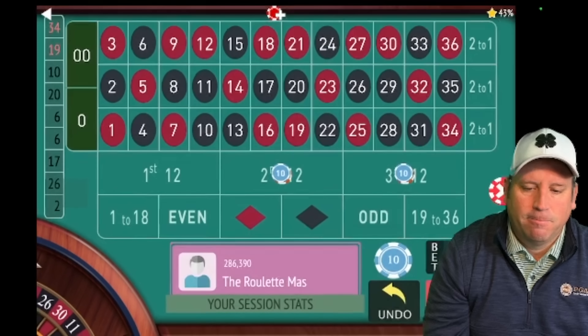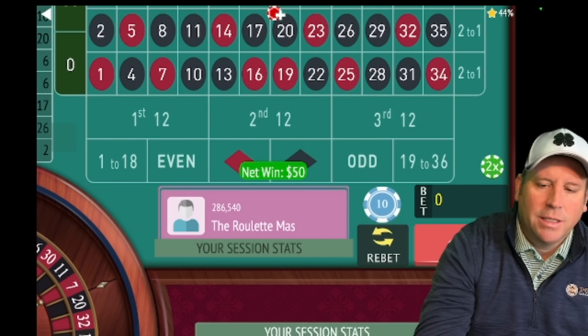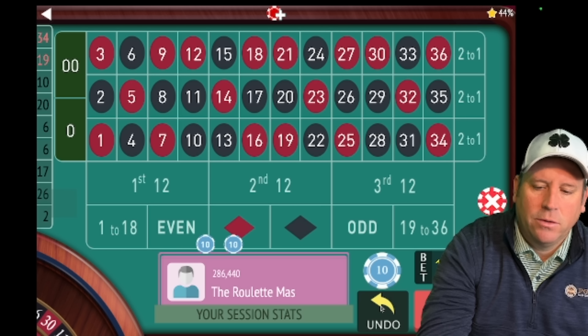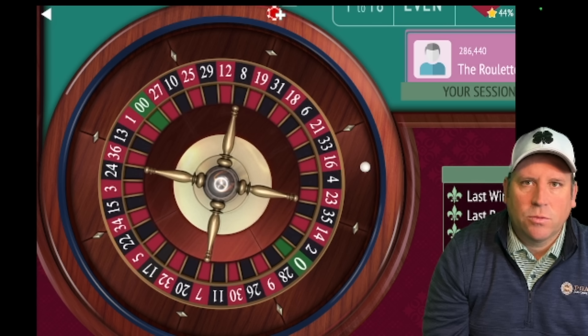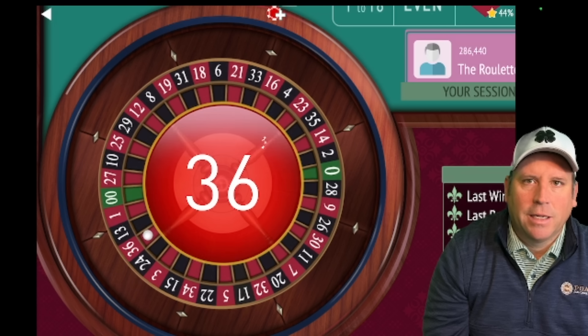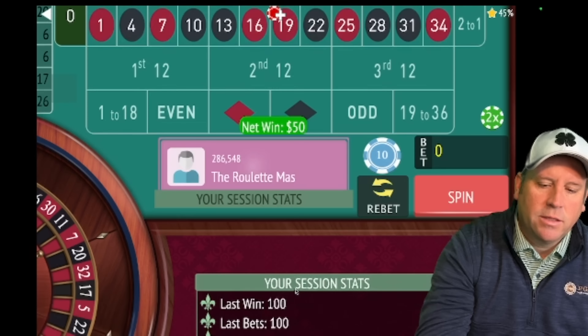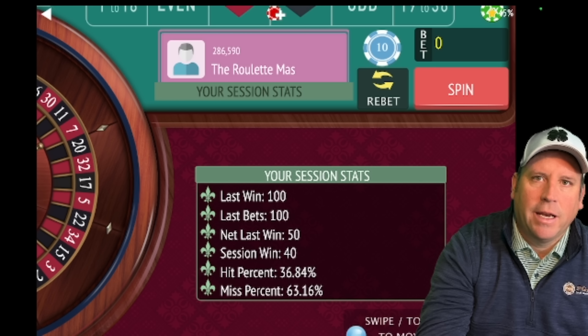We got it! We're at minus ten, which means we need to repeat the bet one more time. With the original system at the thirty-dollar bet you'd be automatically back in profit, but with this modification you have to win twice. We got the second win and we're up forty dollars.